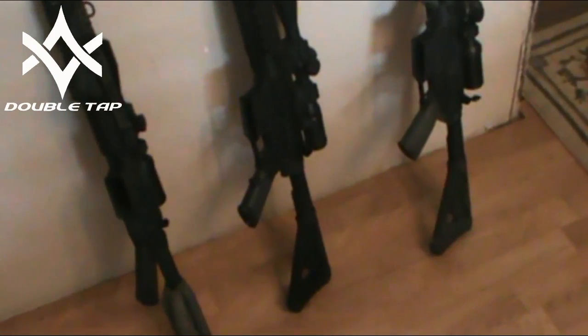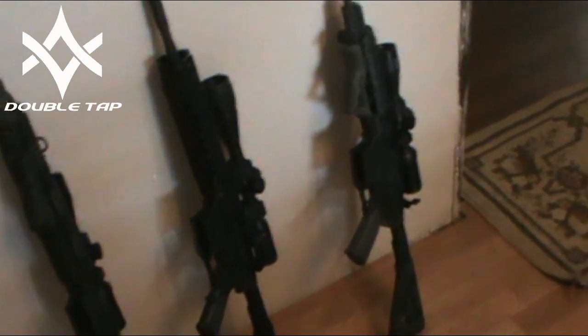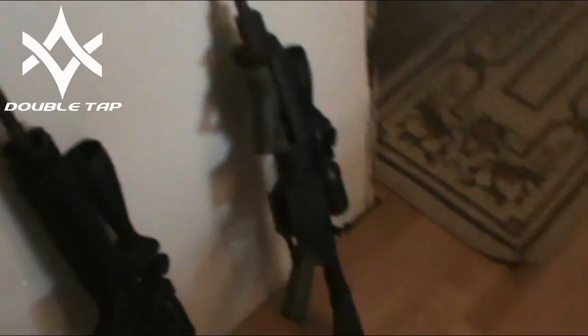Howdy guys, Mac from DoubleTap. Before I get into the PowerPoint part of this video, I wanted to show you guys the three different rifles we used.